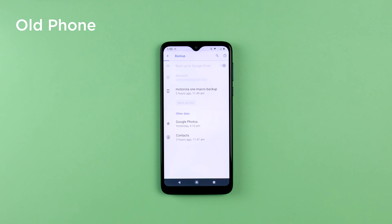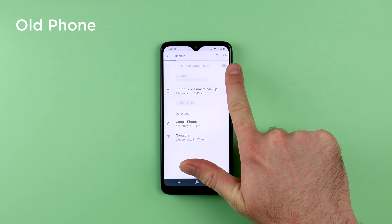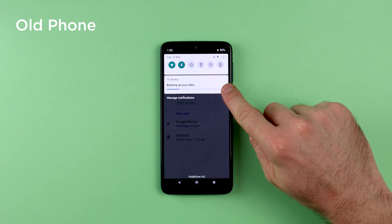Allow the phone some time to backup. Depending on how much data you have, this process could take a little while, so it is recommended that you have a good strong WiFi connection. You will be able to see the progress at the top with the blue line filling up, as well as in the notifications at the top.